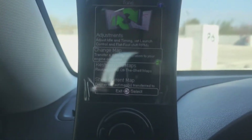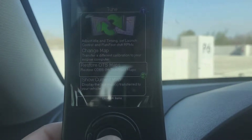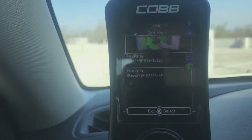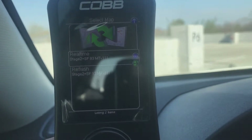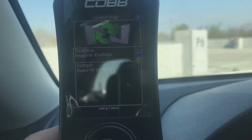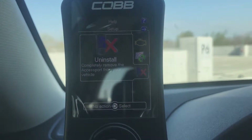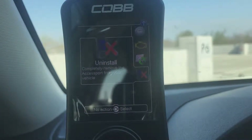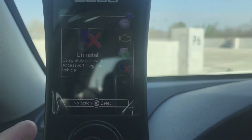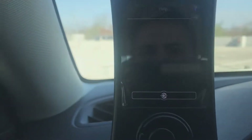You can also change the map — so if you start on a Stage 1 tune you can switch to a Stage 2 tune. You can see what map you're currently on. Right now I'm on a Stage 2 map plus because I have a downpipe, a heat shield I haven't installed yet, a catback exhaust, air intake, and turbo inlet. Also, if you ever sell your COBB Accessport, you need to uninstall it first — if you buy a used one that's not uninstalled, it won't work on your car.